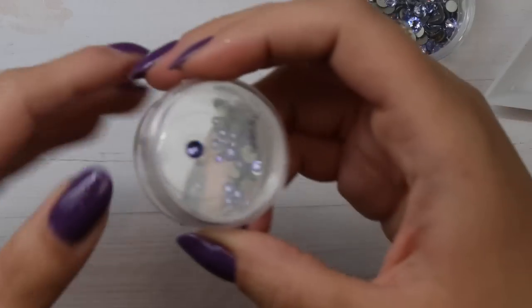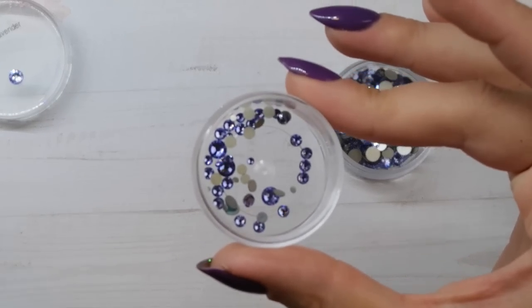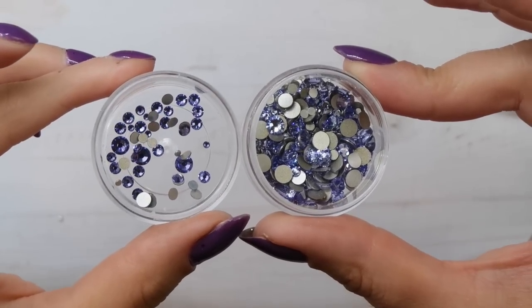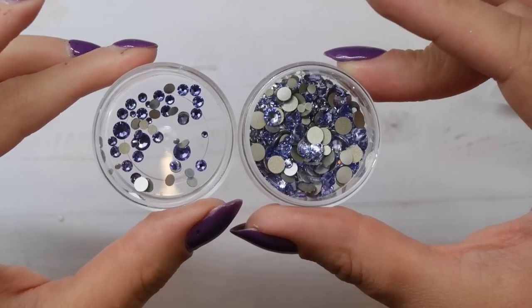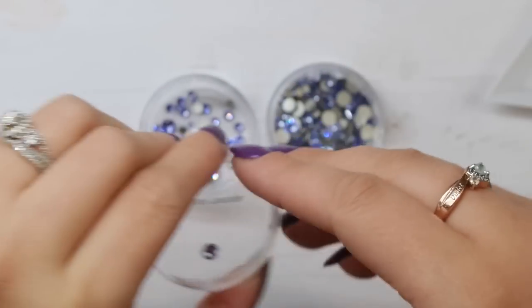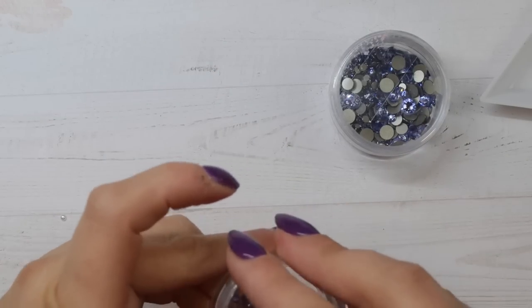Another one I really like is Tanzanite — a great medium purple shade. I just find it's a bit too similar to Provence Lavender for me, and if I had to choose I'd pick Provence Lavender because it's lighter and gives more contrast when paired with Purple Velvet. But if you just want one purple crystal, get Tanzanite — it's a great medium purple that meets a lot of different demands.